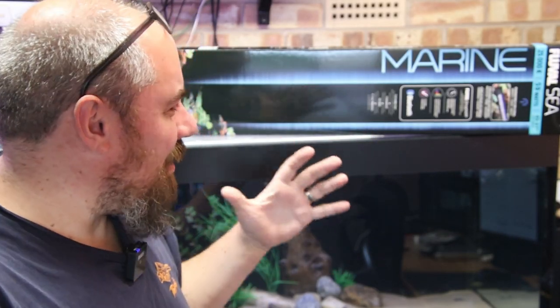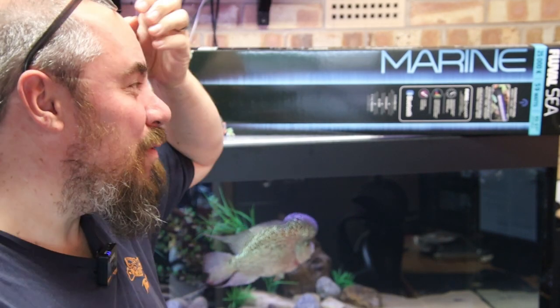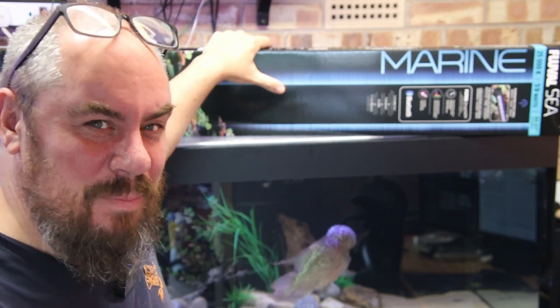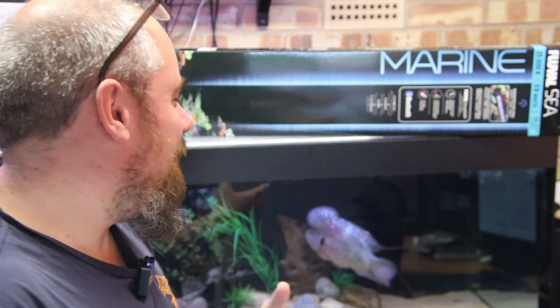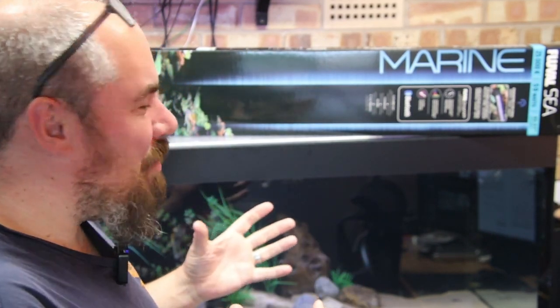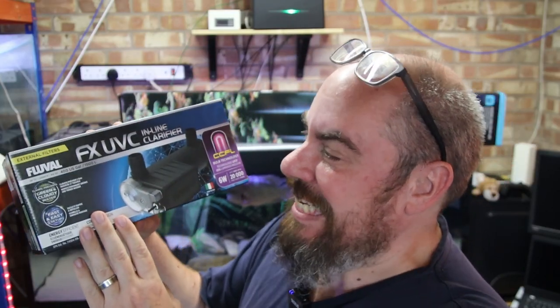My friends at Fluval have hooked me up. I said in the conversation I had with them that I was a bit meh about the current lights I had on this tank and I wanted something that could really make the colours pop in Humphrey. So they've sent me this Fluval C Marine light which is going to help me get the colours to the max. They've also given me a brand new product — the Fluval FX UVC inline clarifier.